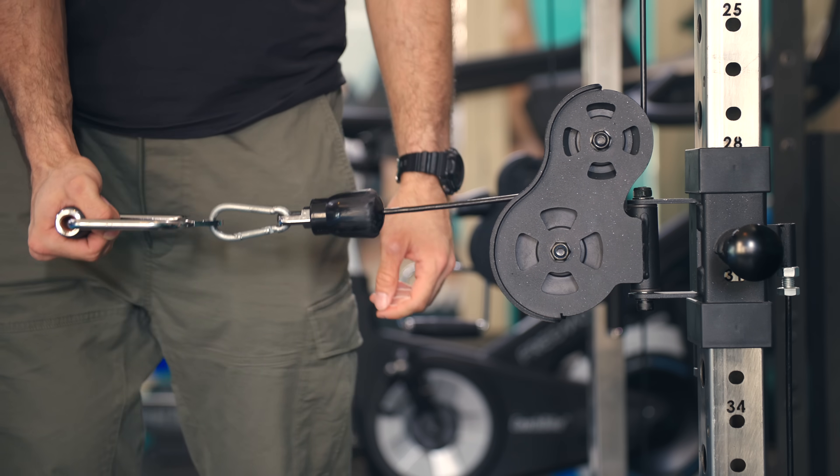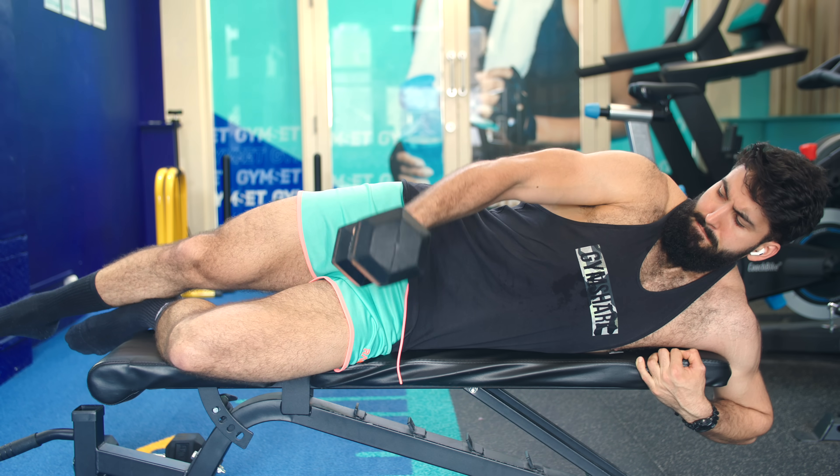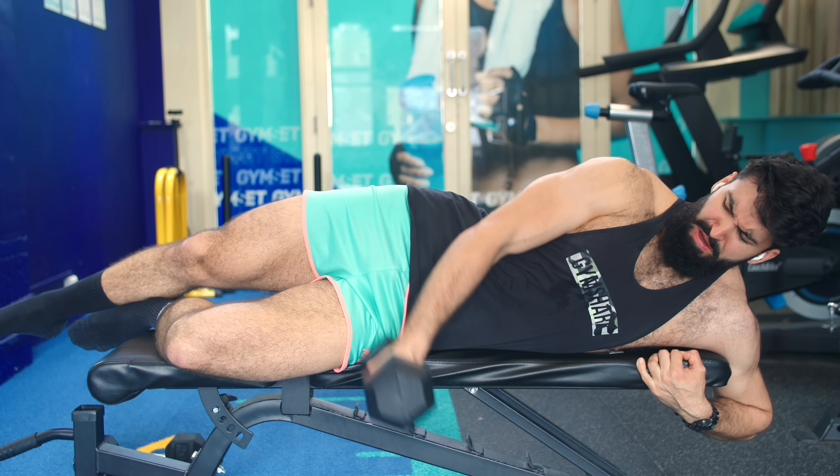All three variations provide a good stretch and place more tension in the loaded stretch position compared to a traditional dumbbell lateral raise. The cable lateral raise and the flat lying side raise allow your arm to come across your body slightly for a greater stretch. With the cable variation, try setting the cable at hand height to maximize load in the stretch position. With the flat lying side raise, go from your arm just past the bench to just about parallel with the ground — it's a very stretch-heavy, partial-range movement where resistance is greatest at the top.